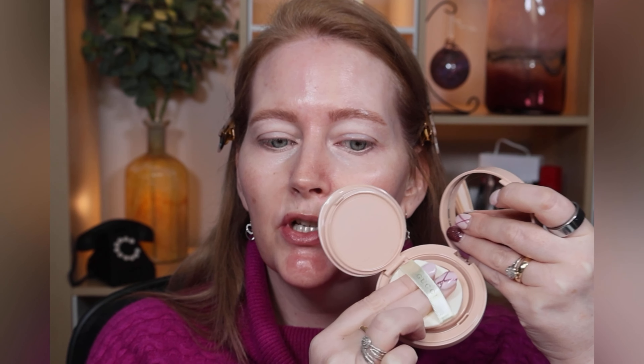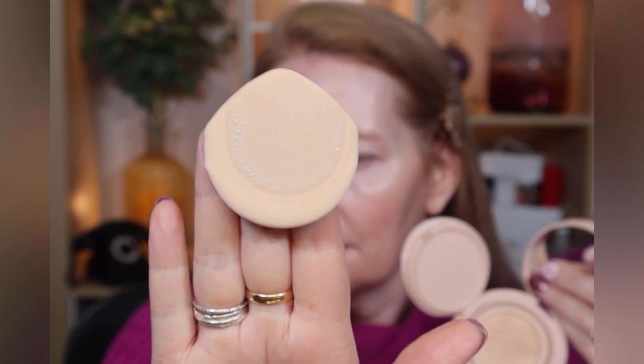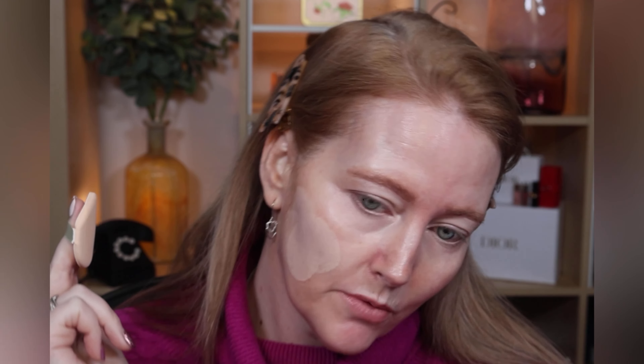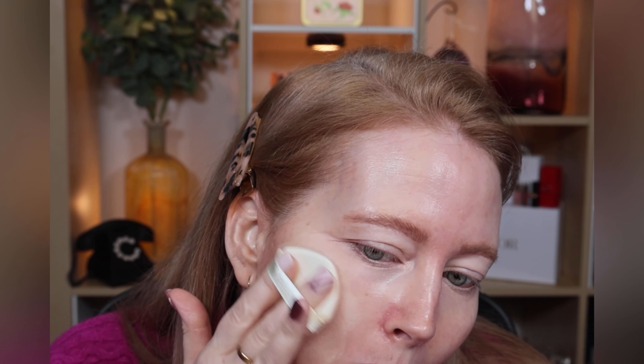I'm going to use the provided applicator — not really a sponge but similar. Just pressing twice gives a good amount of product. Let's see the color match — it's actually not too bad, very pale. I can see it's giving good coverage straight away, though it is quite pale and I'm wondering if it's too pale.